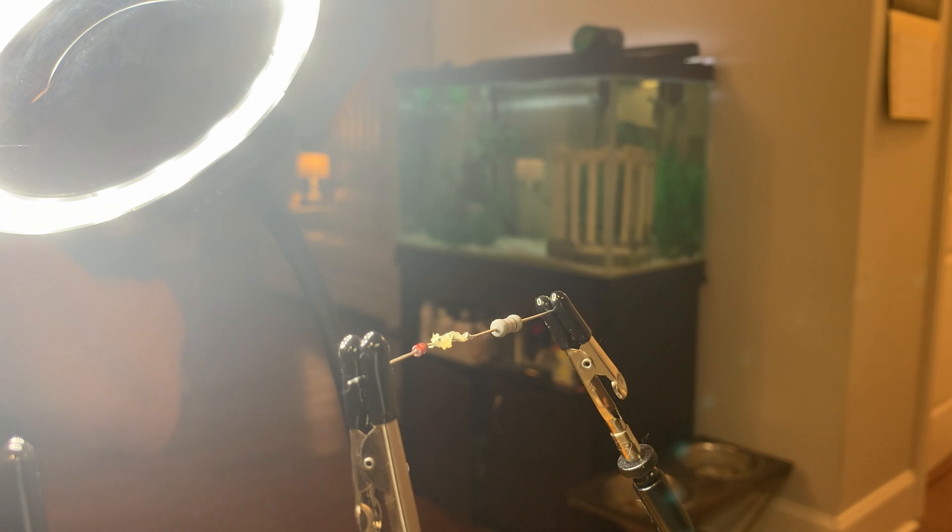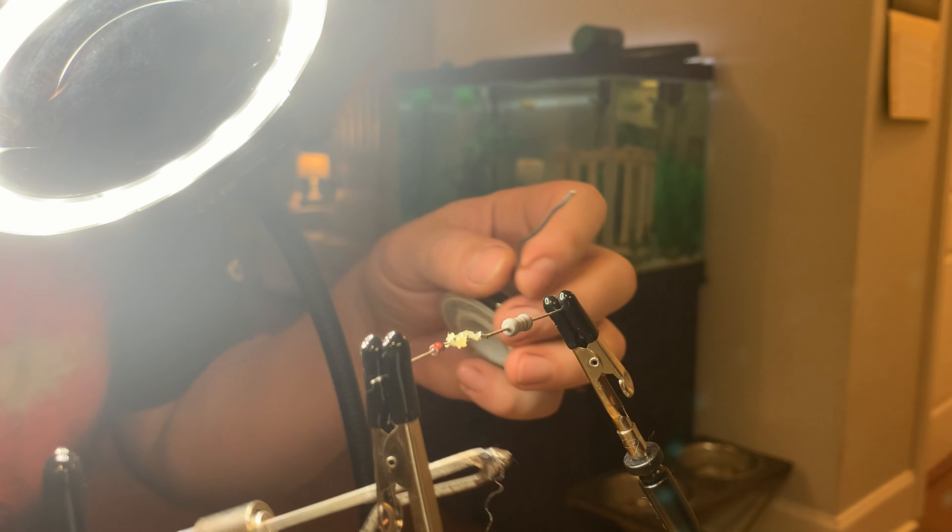And then we'll find out whether or not this solder gun is too powerful. Let's see.